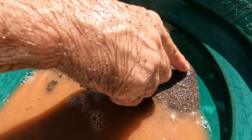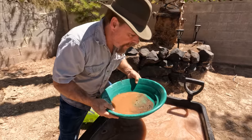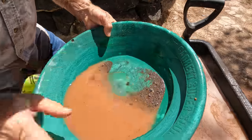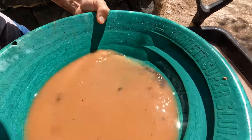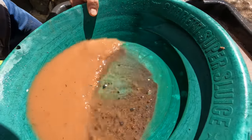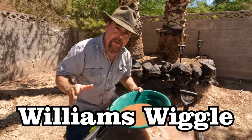I see a lot of guys struggling with black sand — they'll swirl and swirl. There's a whole bunch of gold in there! One, two, three, four, five — there's a lot of gold. My whole backyard is full of gold! Now you've heard of the Alabama Bump, where you tap the top of the pan and the gold walks to the front. Everybody knows that. We've come up with the Williams Wiggle.